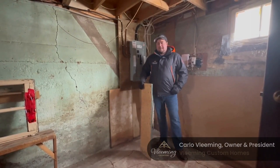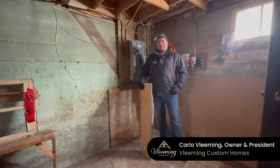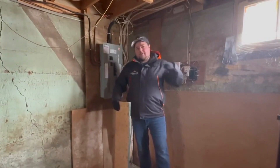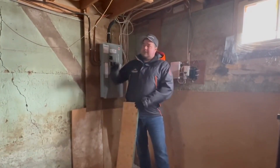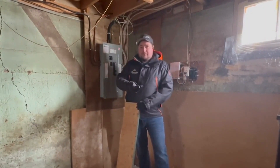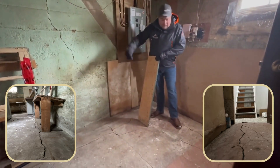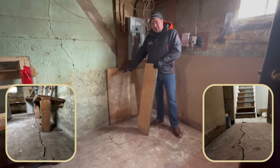Here we are today standing in an older home from about the mid-1900s, and I thought this was the perfect opportunity to show you the power of frost. This is a basement that's about four to five feet below grade outside. There's no insulation on the foundation wall, no insulation under the concrete floor, and this basement has been unheated for a couple of years. You can see here on the floor that there are all these big cracks and the floor is sloping towards the foundation.